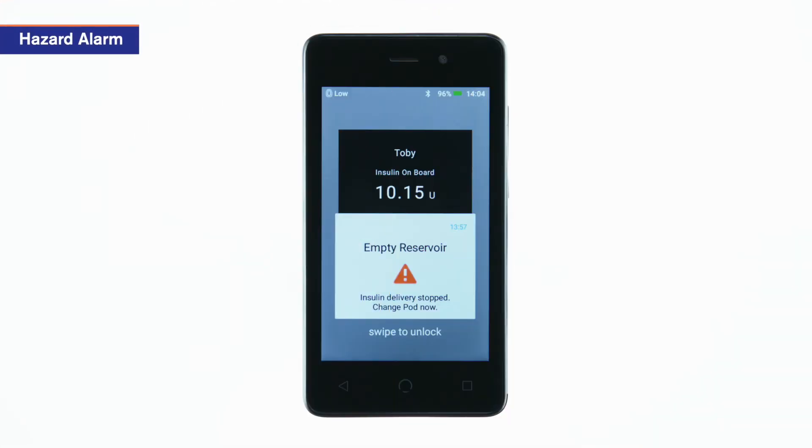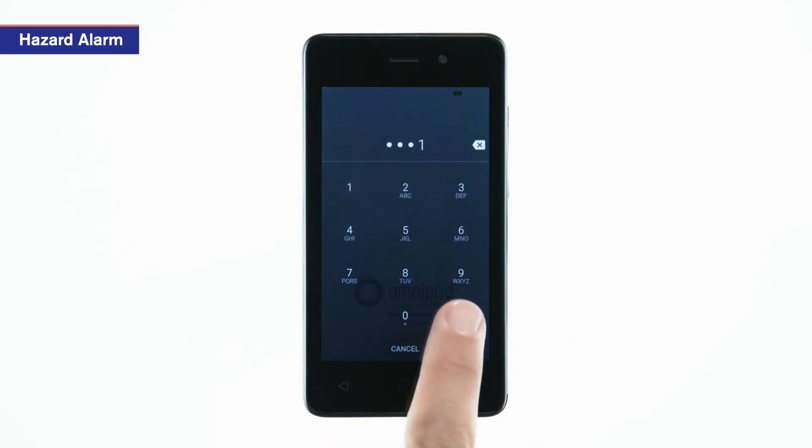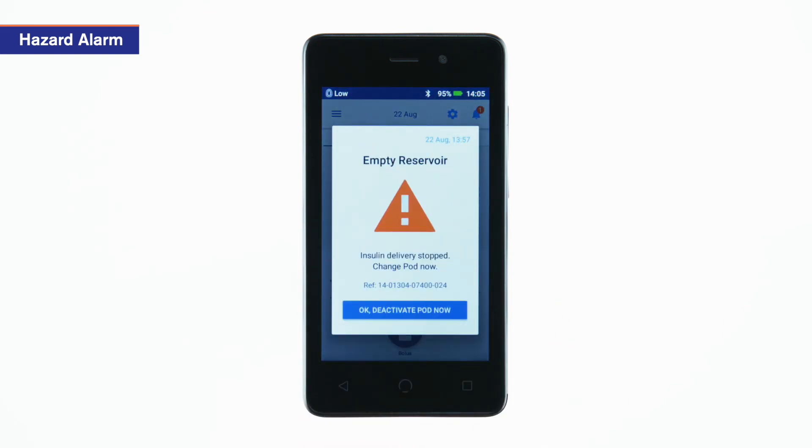Finally, you'll need to replace the pod if a pod hazard alarm occurs. During a hazard alarm, the PDM tells you to change the pod.